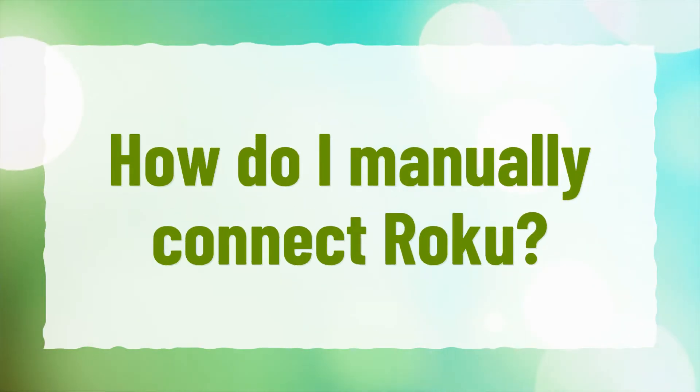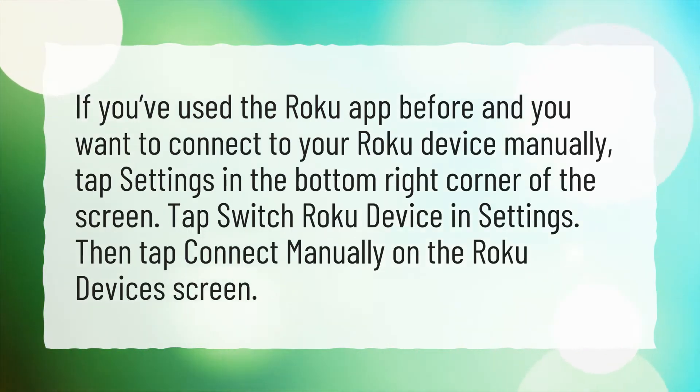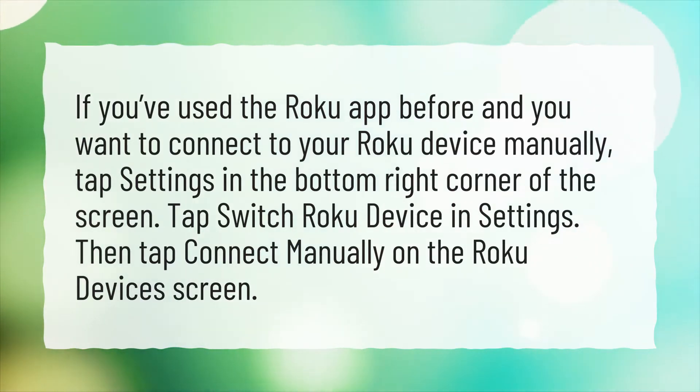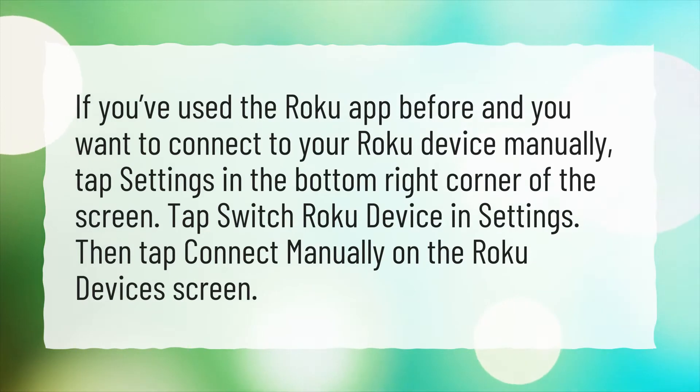How do I manually connect Roku? If you've used the Roku app before and you want to connect to your Roku device manually, tap Settings in the bottom right corner of the screen. Tap Switch Roku Device in Settings, then tap Connect Manually on the Roku Devices screen.